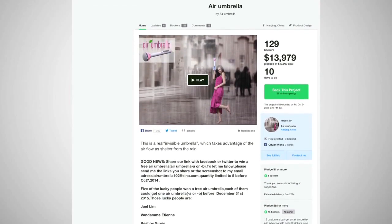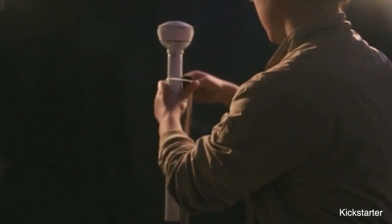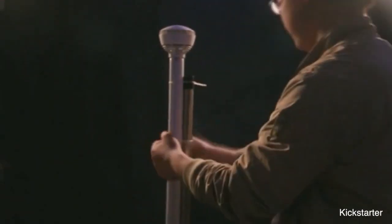The so-called air umbrella is a project on Kickstarter. The item doesn't look like a normal umbrella, but instead bears more of a resemblance to a decent-sized microphone.